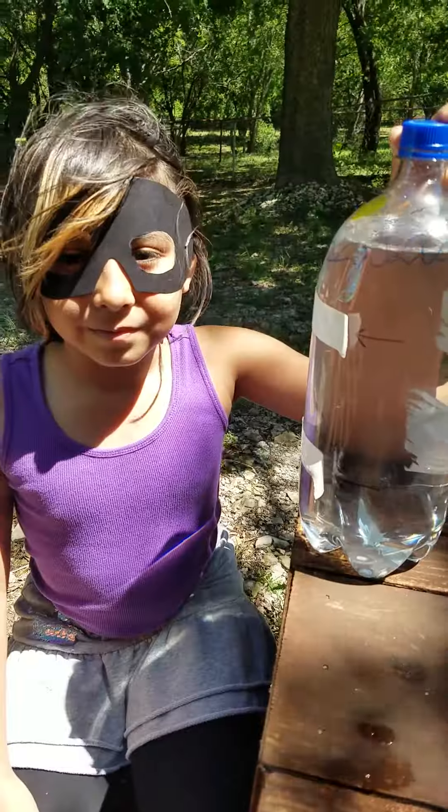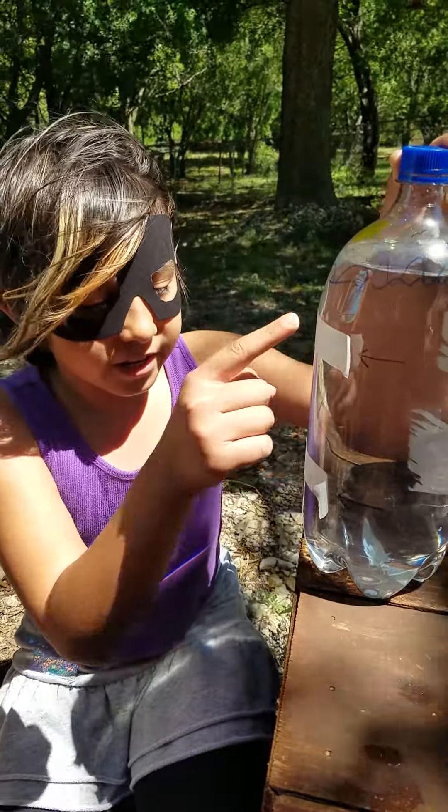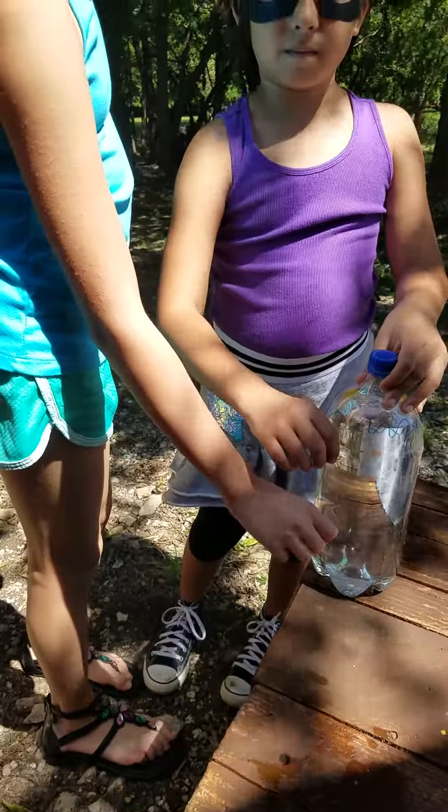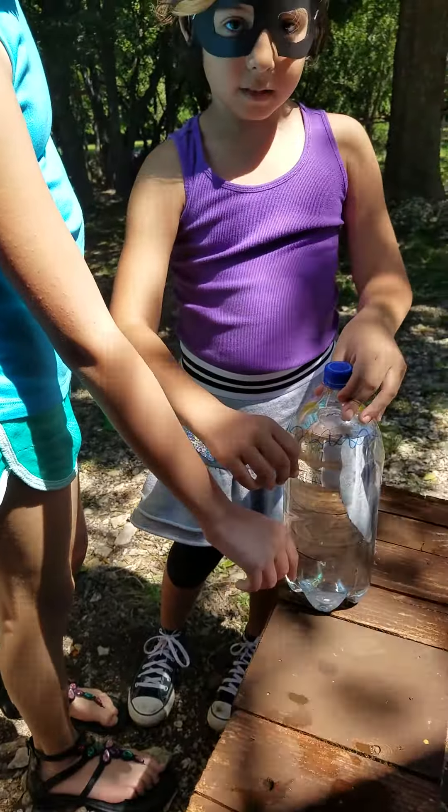This is a water pressure test. This bottle will move to the ocean. You can see the waves, the sun, and birds.